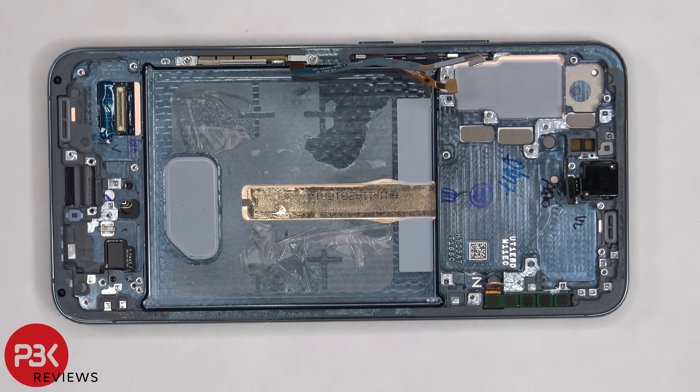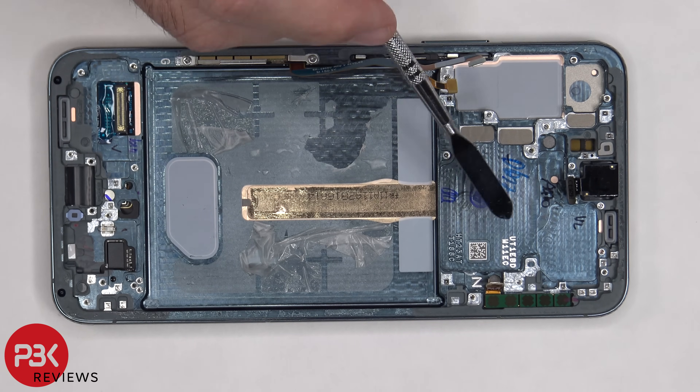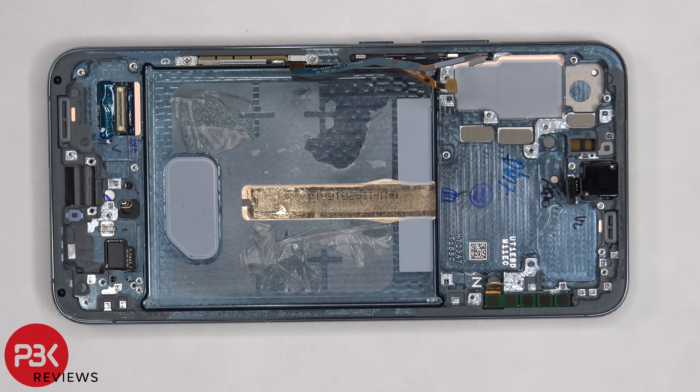Once the battery is removed, we have a better look at the copper vapor chamber which runs underneath the battery as well as the motherboard. Comparing this with the design of the S22, the S22 had 3D graphite which is layers of graphite to help transfer heat.